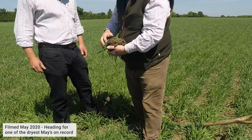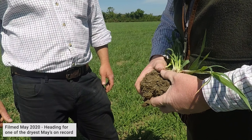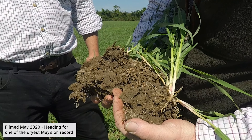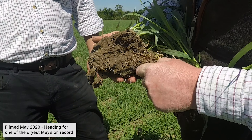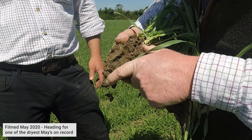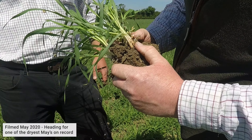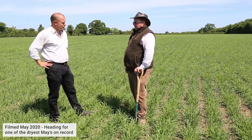If we pull this up we've still got good moisture content there, and if we break some of it apart you can see all the fibrous roots — even though it's quite solid, the root structures have gone down well.